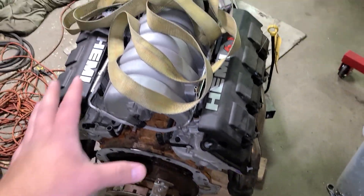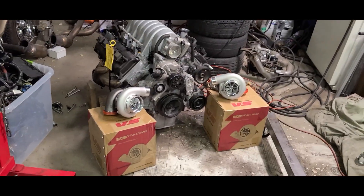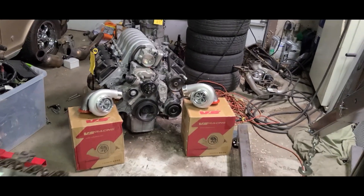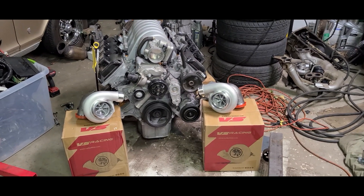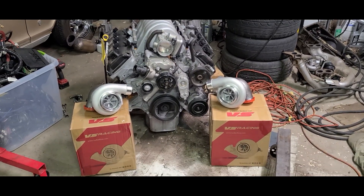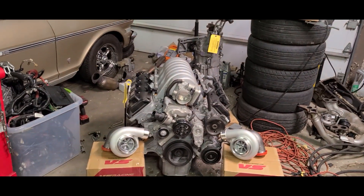Now I've got to figure out how to get this up with the hoist, get the Nova out, get the Mustang down, and set it in there. I don't plan on doing this right away unless the exhaust manifolds don't fit when it goes into the car, but I'm pretty excited about this — it's a mirror image pair of 67mm turbos to go on the 6.1.